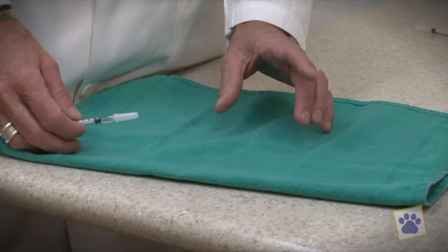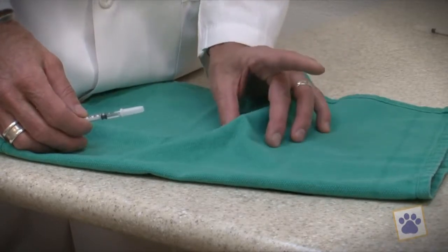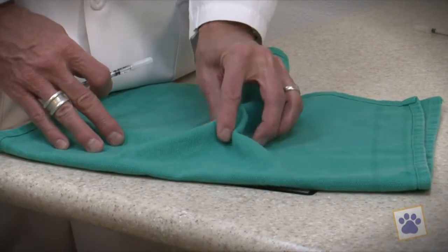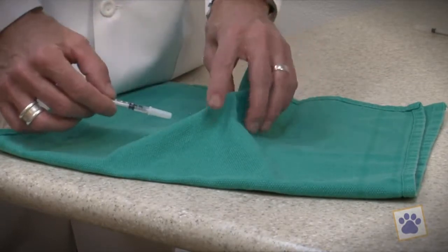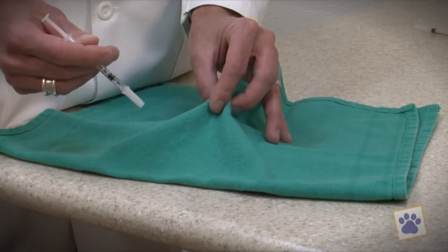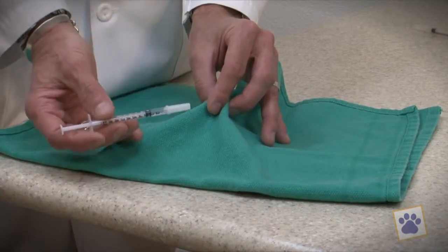We give these allergy injections into a skin tent. Prior to doing this on a dog, I want to show you how it's done on a surgical drape. Pinch the dog's skin right over the shoulder blades with your thumb and your middle finger, and then take your index finger and go right between that and squeeze together and pull up. What that does is it makes three folds, and pulling up creates a nice little tent underneath the skin. That subcutaneous tent is exactly where we want this injection to go.